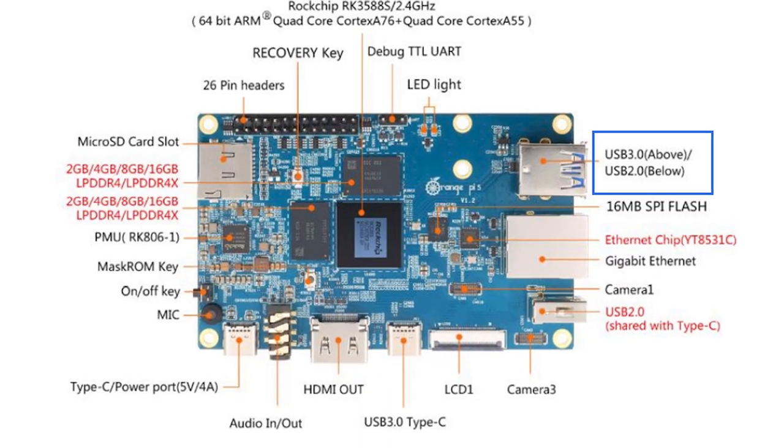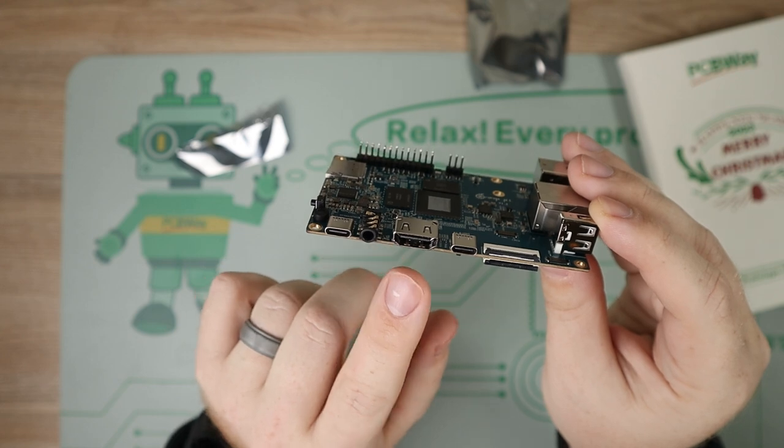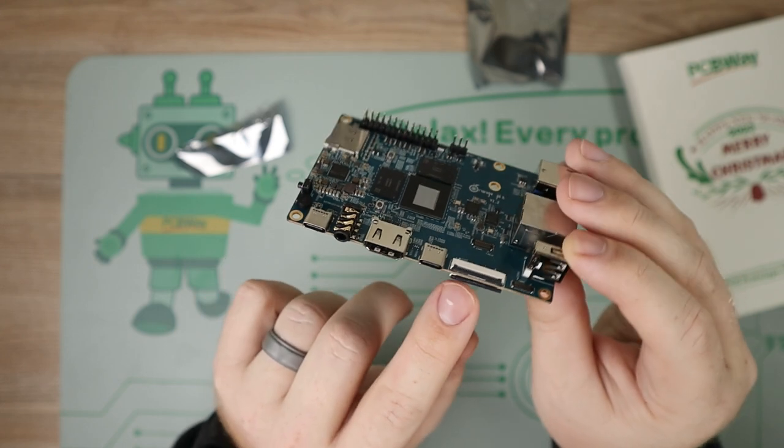Which would kind of be silly. On this side we have the first USB Type-C which is for power in, we have an audio jack, a full-size HDMI, a USB-C specifically for data, and then beside that is both some LCD panel connectors as well as a camera connector.